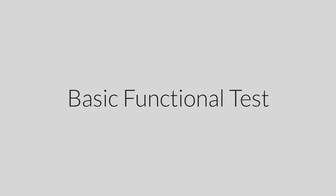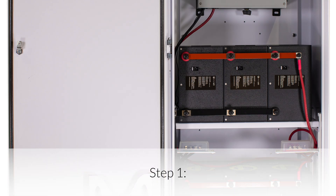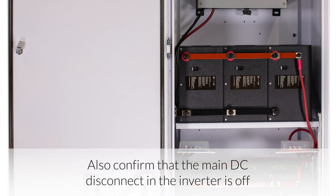The following procedures should be followed once the installation is complete and before it is put into service. Step 1: Confirm all connections. After the AC and DC wiring has been installed and connected, check that all connections are correct and secure.